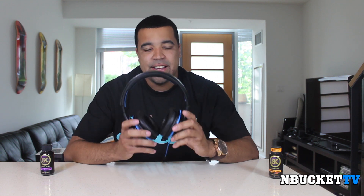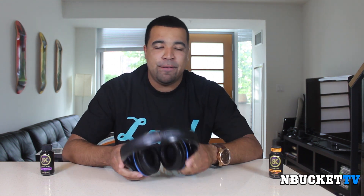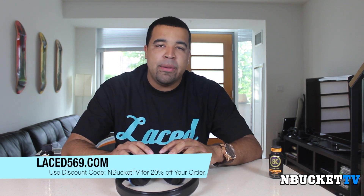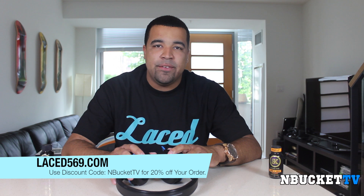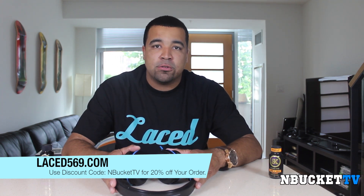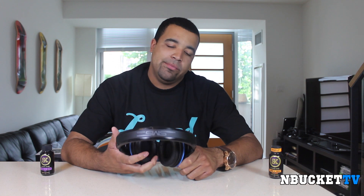Should you get these? I say get them — why are you still watching this review video? Go out and get them right now. This has been my review on the Street by 50 headphones. If you like the shirt I'm wearing, you can go cop it at laced569.com. If you enter discount code MBUCKETTV you'll save 20% off your online order on anything they sell on their online urban apparel store. This has been Sarni from MBUCKETTV bringing you the review on the Street by 50s from SMS Audio. Stay tuned for more videos — until next time, YouTube.